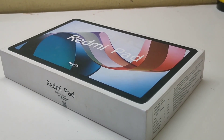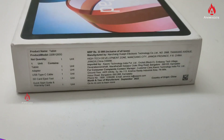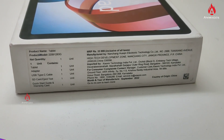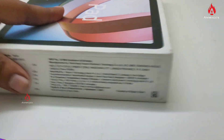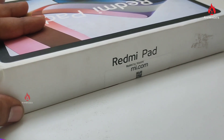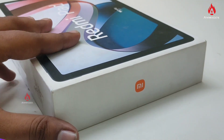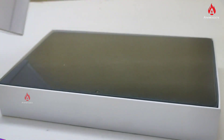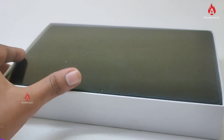Now we are going to Amazon to check the pricing. We are looking at the 4GB RAM with 128GB internal storage variant. The available colors are graphite gray, moonlight, and green.